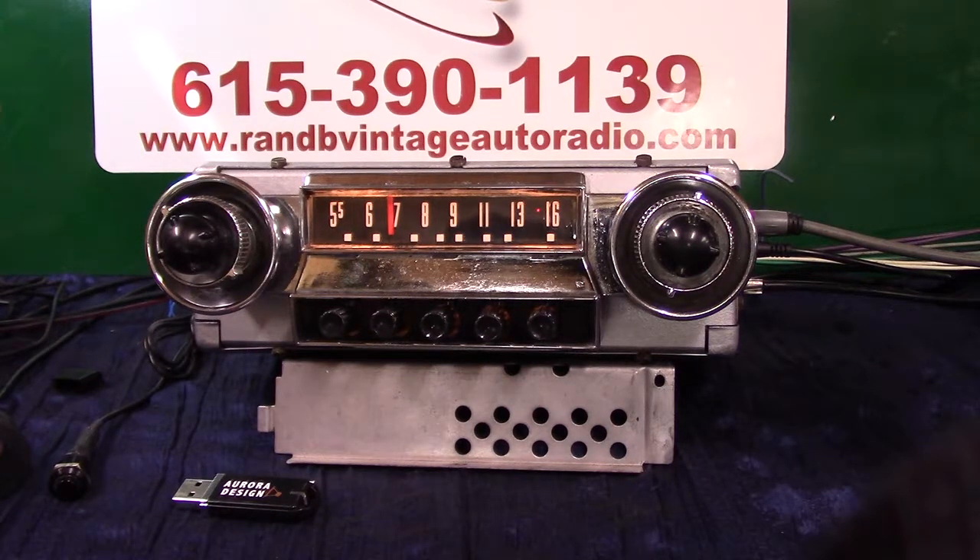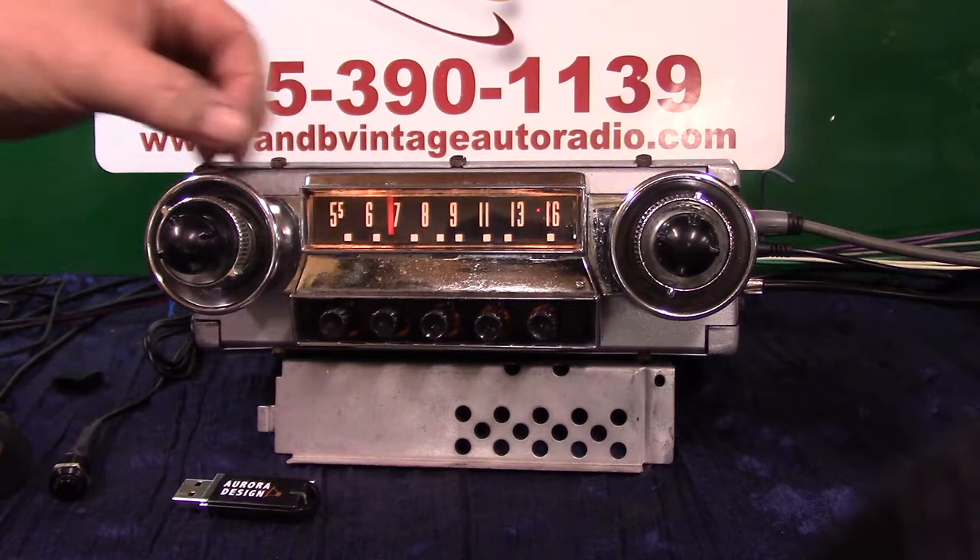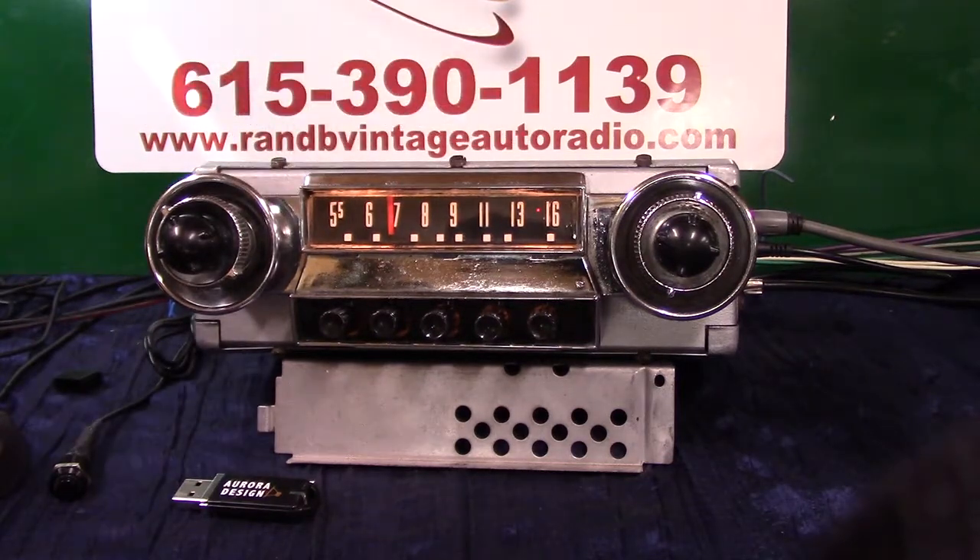We've cut this one down from the lip here back — it's right at 6 inches, took a whole lot off of it. We've done a full Aurora design conversion. It now has AM/FM stereo, auxiliary in, automatic, four channels out, 45 watts a channel.